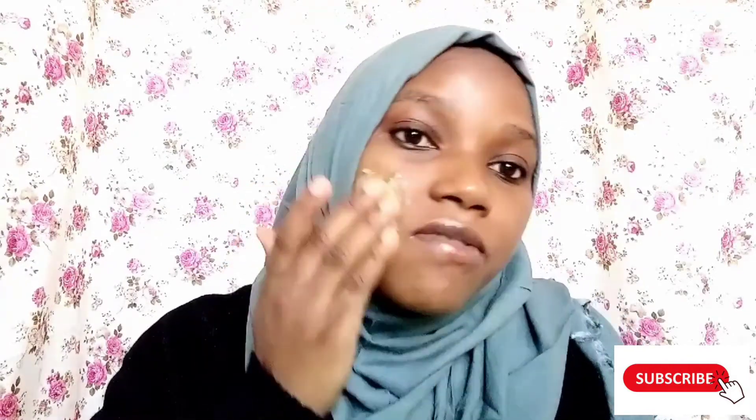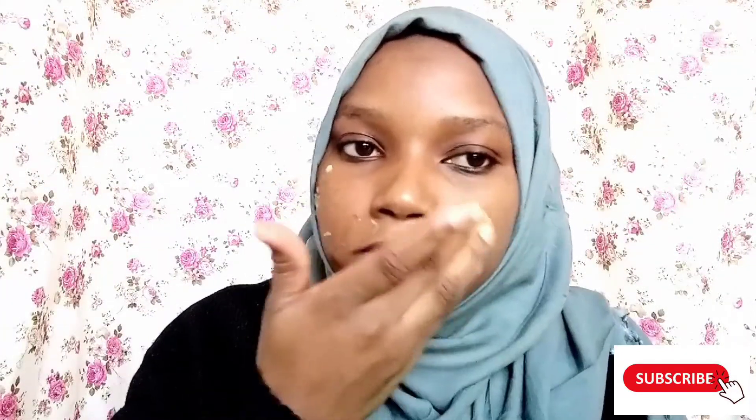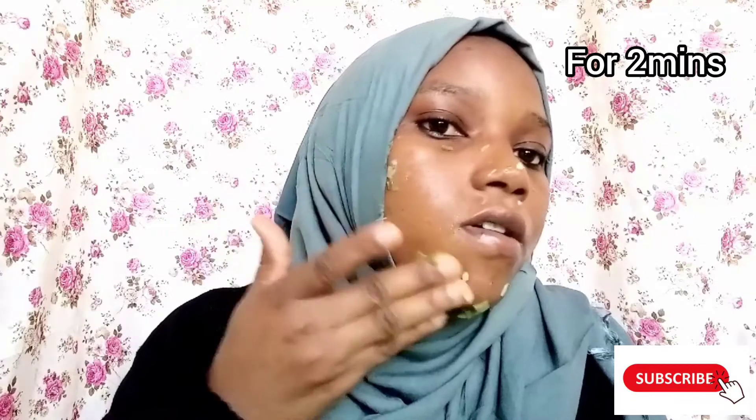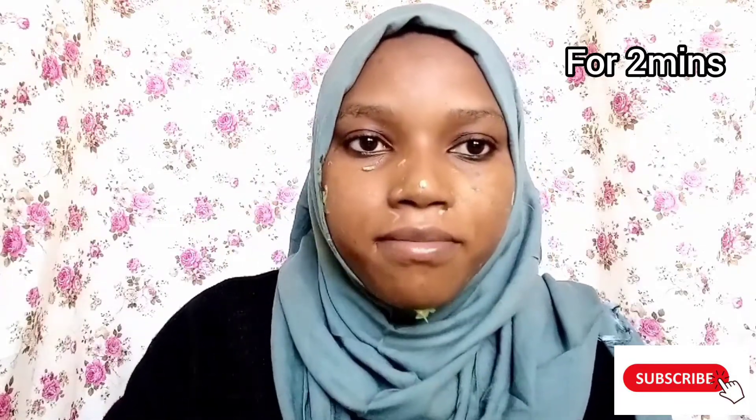Make sure that your skin is clean, then massage in a circular motion and let it sit for one hour. Then wash it off with cold water.